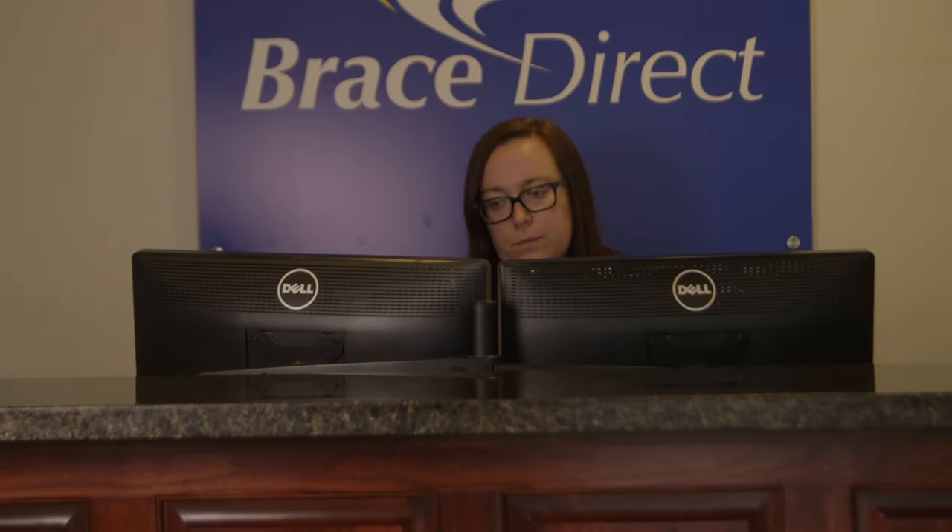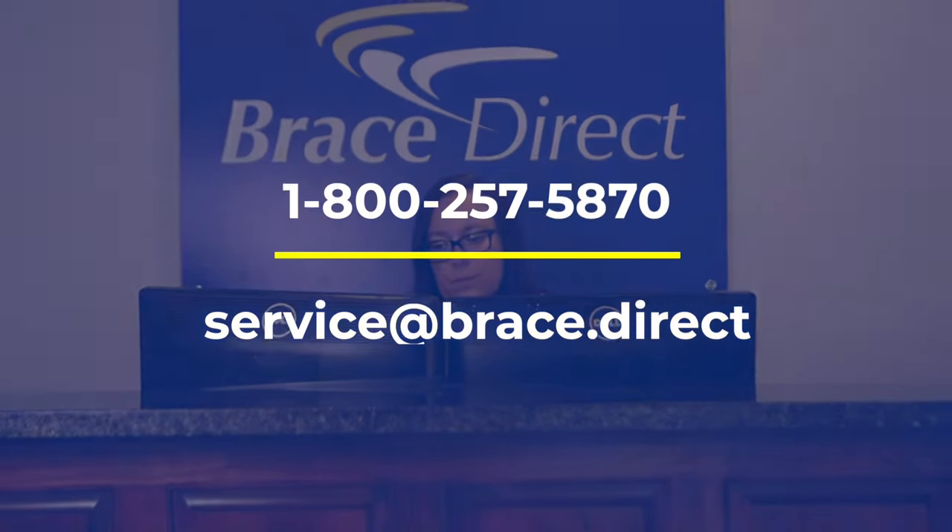Thank you again for choosing BraceDirect's Servit Traction for your pain relief. If you have any questions, please call or email us.